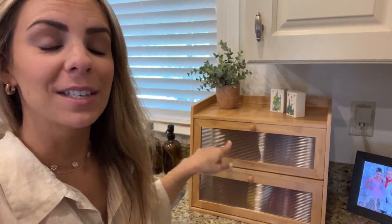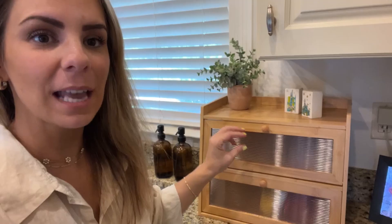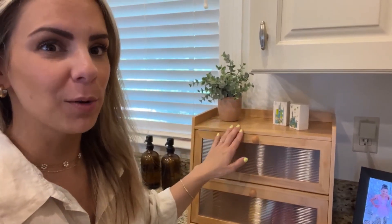I want to show you all this bread storage container that I was gifted — this thing is so nice. I love it, not just for bread. You can use it on your bathroom counter for makeup, or in your office for storing stuff and papers that you don't want to see out on your desk.